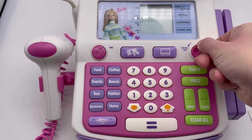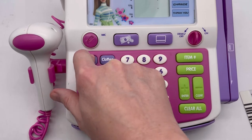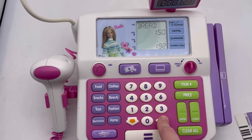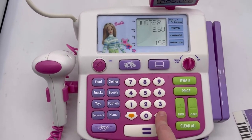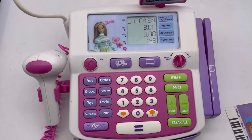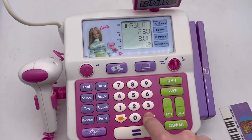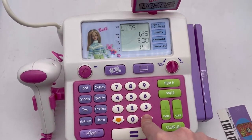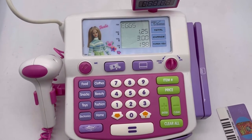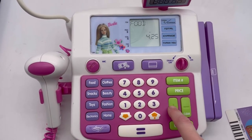We've got to turn it back on. 'Welcome to Shop With Me Barbie, let's go shopping, press a key.' Food — press up or down: soda is four dollars, bread is a dollar fifty, burger, cereal, chicken. Let's get some chicken. Let's add some eggs — food, one dollar and twenty-five cents — it added it up.